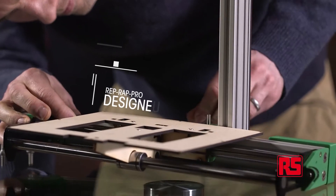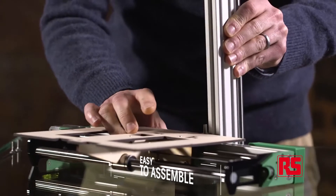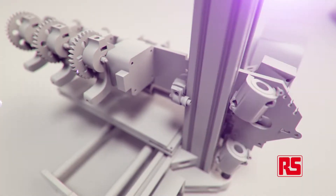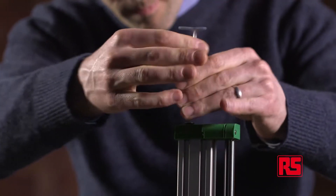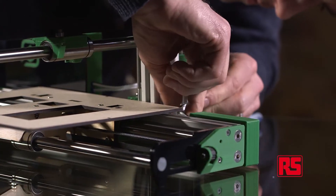The machine was designed to be easy to assemble and not take too much time. There's no soldering involved, there's no technical assembly involved. It's just a case of a few allen keys and screwdrivers, pushing parts together and screwing them together.